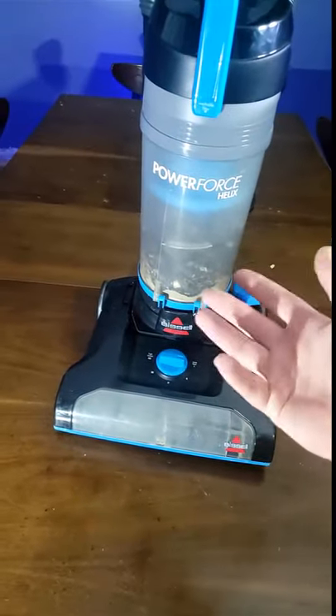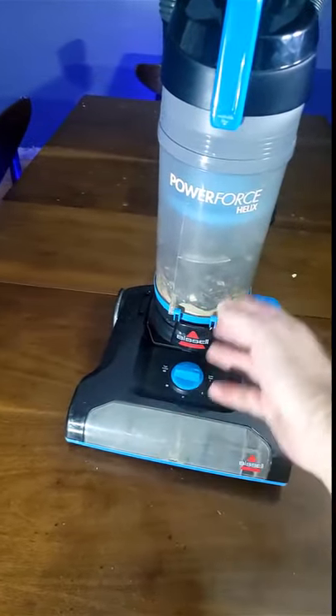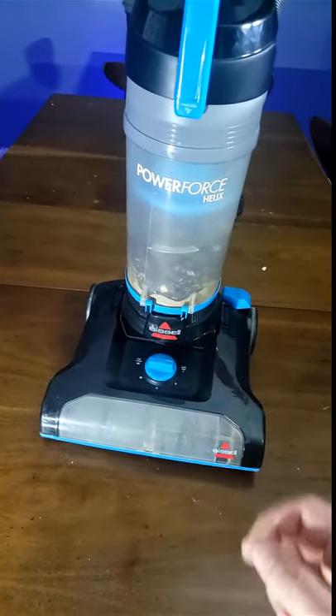Hey guys, and welcome. Today we're going to show you just how quick and easy it is to replace the belt on an Abyssal PowerForce vacuum. So let's get started.